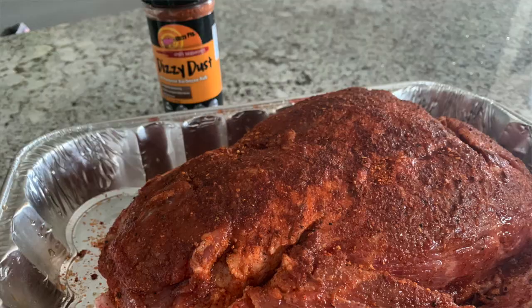I did go ahead and inject this Boston butt. I'm going to include the recipe in the description under the video. You can either inject or not inject — everybody has their own preference. Some don't like to inject, some do. That's the beauty of barbecuing. I already got this thing injected, and I'm using this new rub called Dizzy Dust. It's supposed to be good on pork, so we're going to give that a try. We're going to leave that injected butt in the fridge overnight and pull it out in the morning to get to smoking.